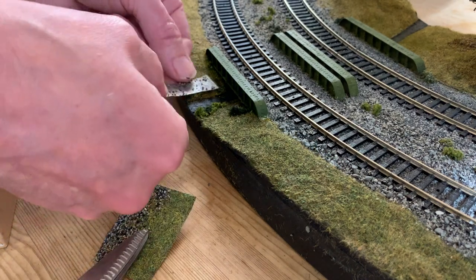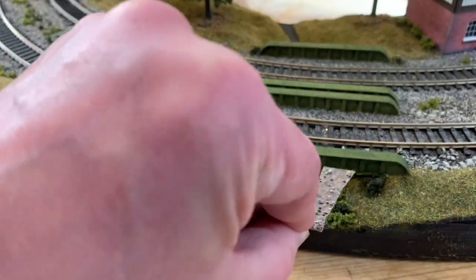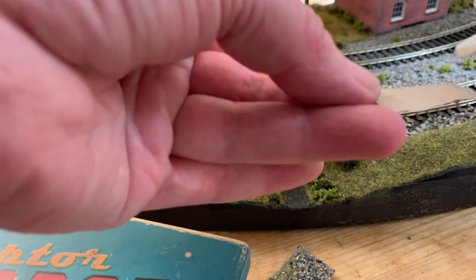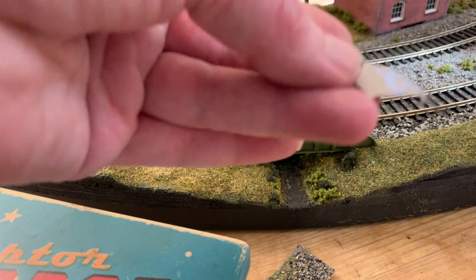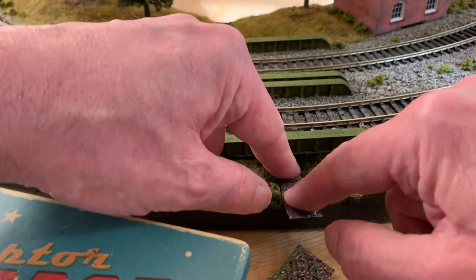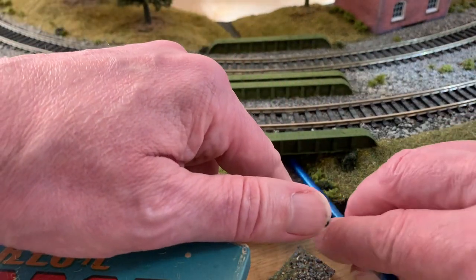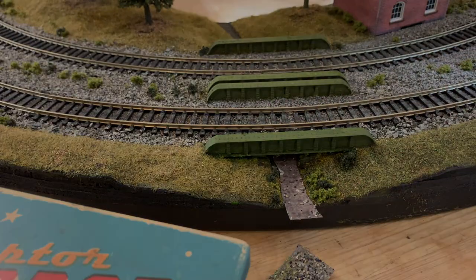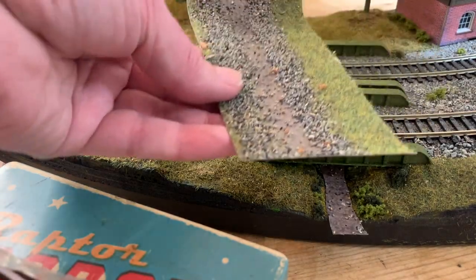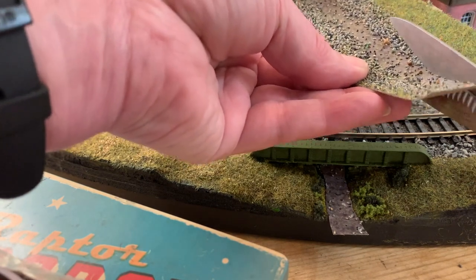With a bit of trial and error, I can adjust that until I'm happy with the position of the sides of the stream. I'm leaving the end to overhang, and I can trim that later, once I've glued it to the baseboard, for which I'm using rocket card glue, pressing down firmly and smoothing into place, making sure it's completely flat, especially under the bridge. With the short part of the stream in place, I can repeat the process for the longer stretch of the stream on the other side of the bridge.